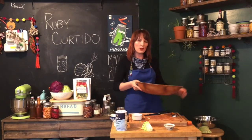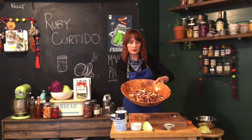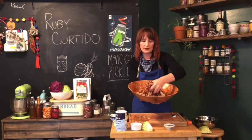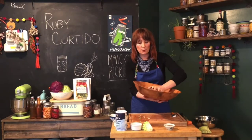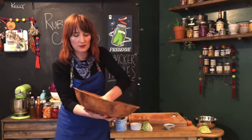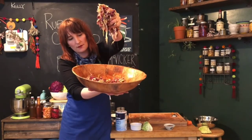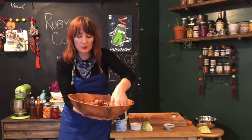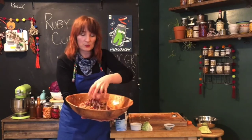Once it's sat for about 20 to 30 minutes, here's one I made a little earlier to show you. This is what it's going to look like — it's wilted down a lot. This bowl was almost completely full of cabbage and it's wilted down and gotten more pliable, more soft. If I squeeze it, the liquid just oozes out and you can see it pooling in the bottom of the bowl. That's exactly what we want, because that's the juice we'll pack it in.